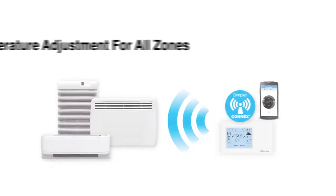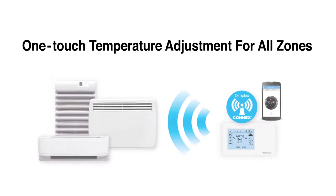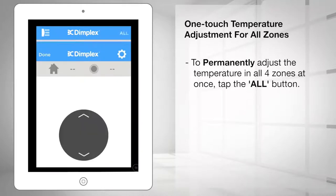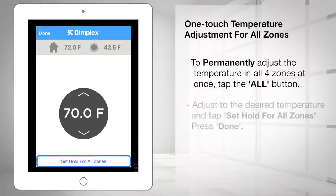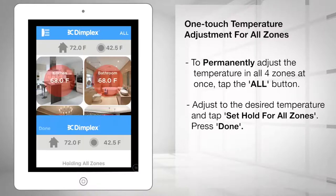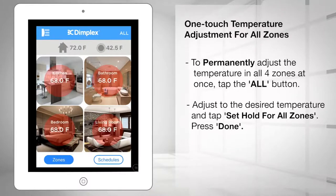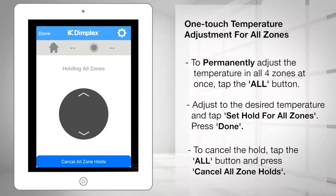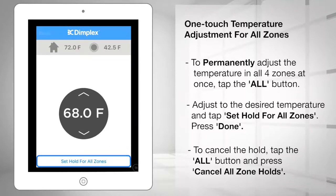To remove the hold, tap the cancel hold button. This returns the zone to its program schedule and the circle will turn green. To permanently adjust the temperature in all four zones at once, tap the All button in the top right-hand corner from the dashboard page, adjust to the desired temperature, and tap Set Hold for All Zones at the bottom of the page. All four zones will turn red to indicate they are set to permanently hold. To cancel the hold, tap the All button again and press Cancel All Zone Holds.